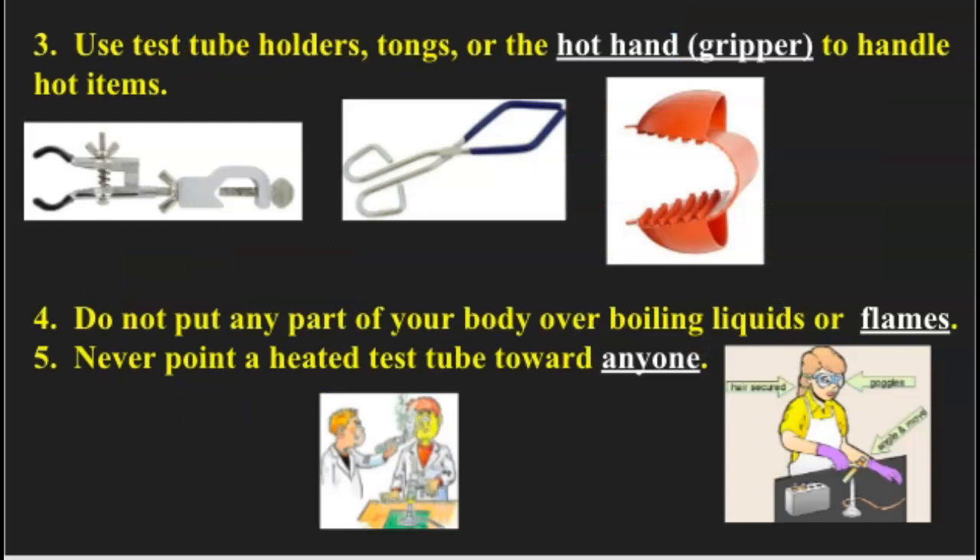Number three: use test tube holders, tongs, or the hot hand gripper to handle hot items. In our labs, we use biuret clamps — that's what this thing's called — to hold test tubes and funnels and things like that. It works really nicely because, number one, you can securely anchor it to the item you're trying to hold with the thumb screw, and number two, if you need to, you can put it onto the ring stand as well. Some of you will feel more comfortable using tongs, and some will prefer the hot hand or gripper, which is usually made of silicone. Whichever one works best for you is the one you want to use.